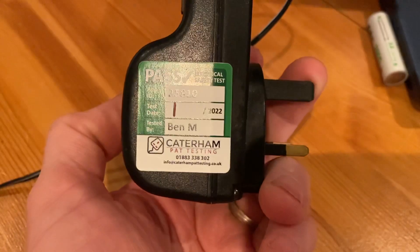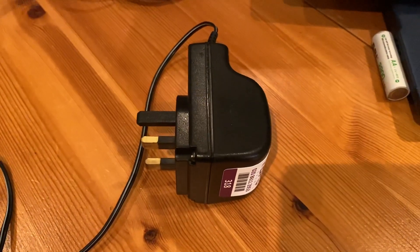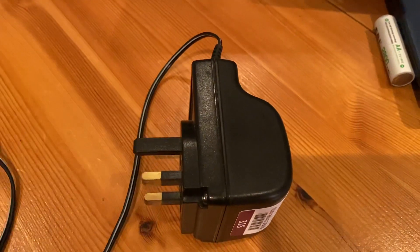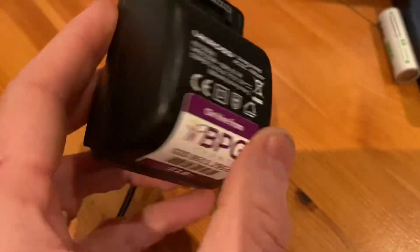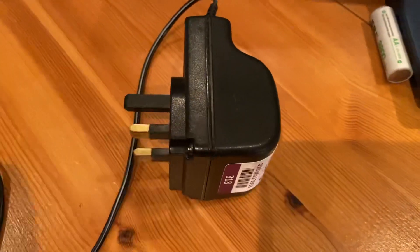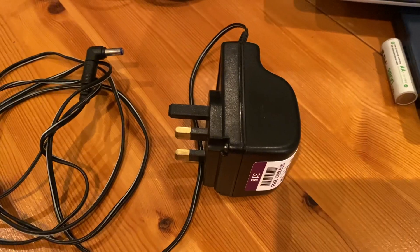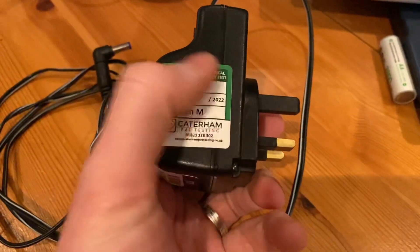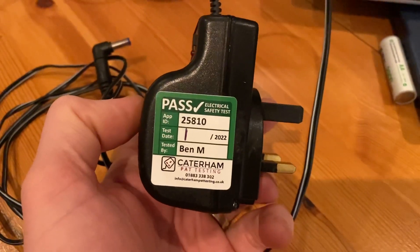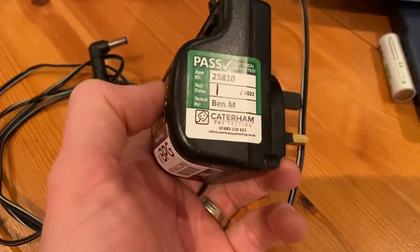So you would just record it as a visual inspection and label it as such. It's entirely up to you whether you want to charge the customer for that visual inspection, as they only take around 10–15 seconds to check. Some companies may not even label those, but when I go around testing I would label every single one and document it on the test records for the customer as a visual inspection.